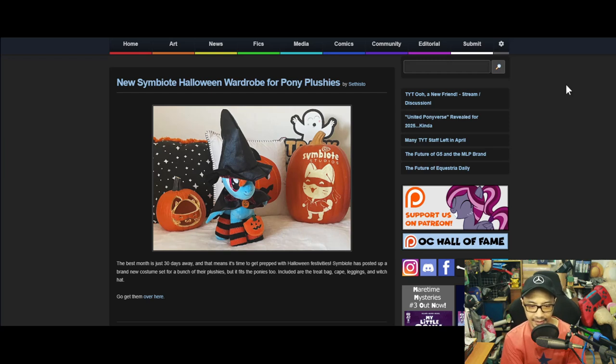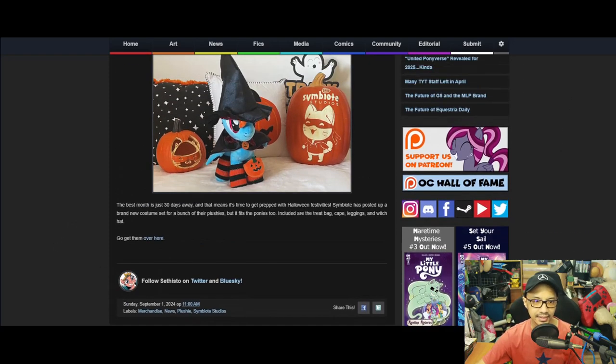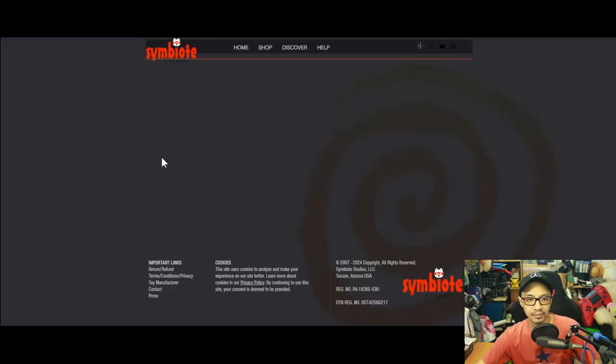It fits the ponies too, and the set includes a treat bag, cape, leggings, and witch hats. This is Symbiote Studios — they make the pony plush and so on, if you've been following the news.